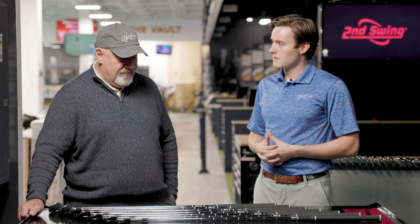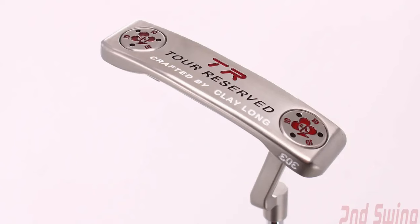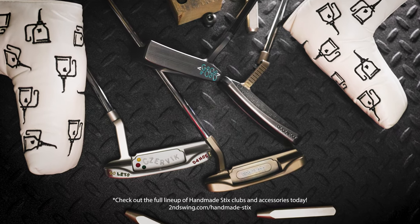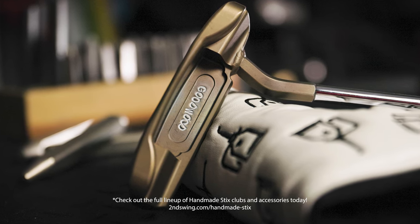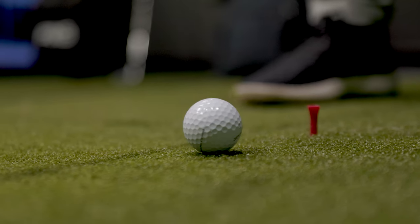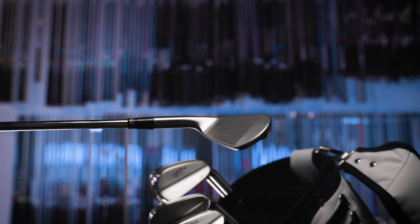After designing golf clubs for almost 40 years and getting this opportunity with Handmade Sticks to really make what we want to make — like Tad and Clay Long — we're just allowed to make what we really like. I looked at all our offerings and thought, why don't we make an iron? I took all the experience from almost 40 years and rolled it into this golf club. It's a blade — not a forgiving golf club — but if you're a Handmade Sticks purist, you're going to want to throw them in the bag. It's a very simple golf club, and I got the opportunity to do it, so I did.